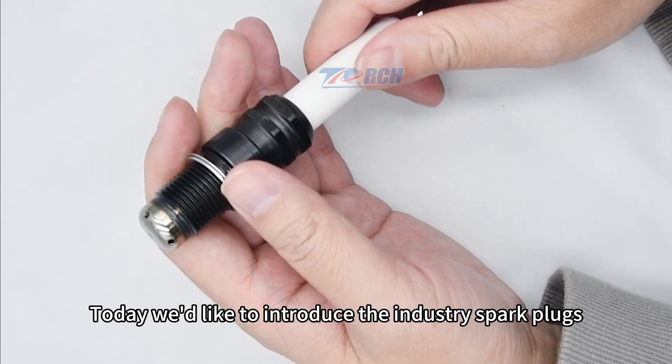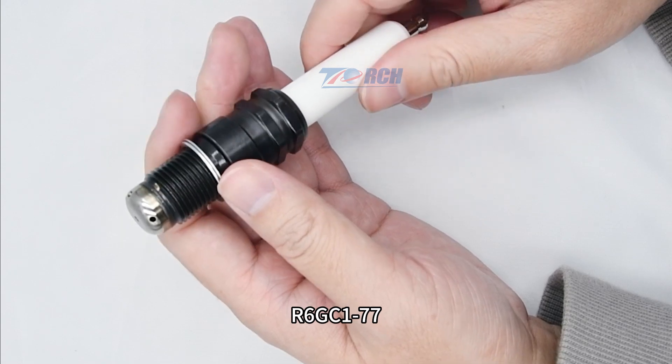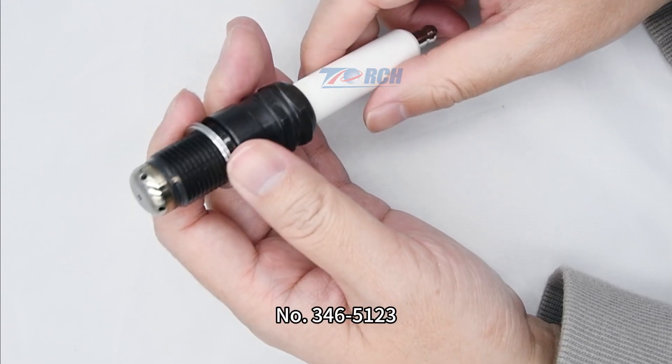Today, we'd like to introduce the industrial spark plug R6 GC1-177. This spark plug can replace Caterpillar number 3465123.